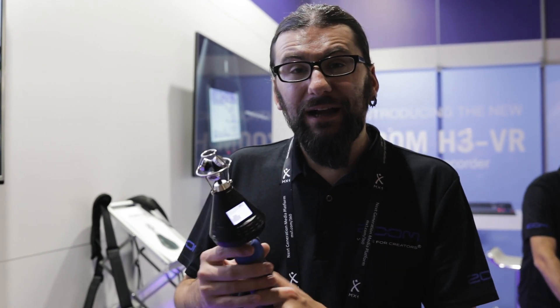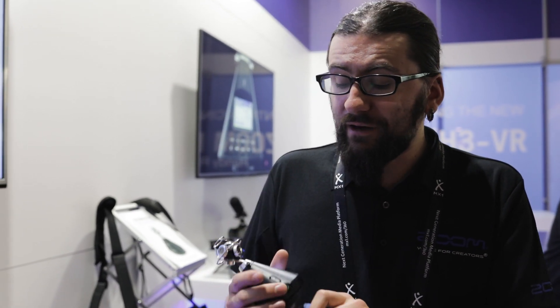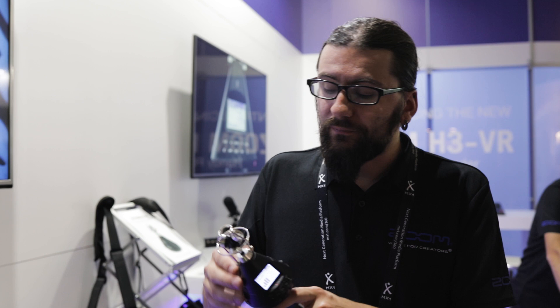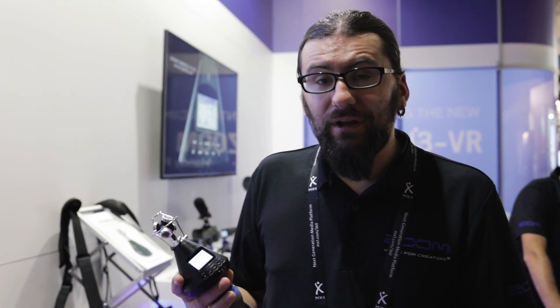The unit runs off AA batteries and you get about 10 to 11 hours of battery life. It takes up to a 512GB SD card. It has a headphone output which monitors in binaural, a line-out which also monitors in binaural, and there's a Bluetooth app that allows you to remotely start the device and change all the recording formats.